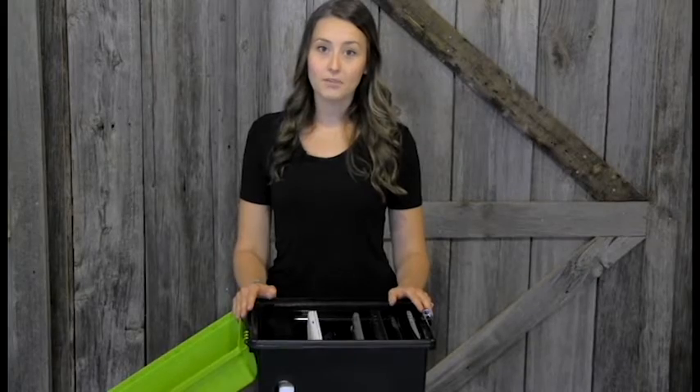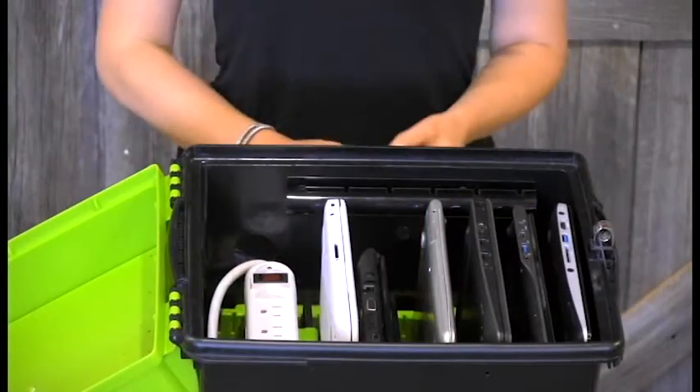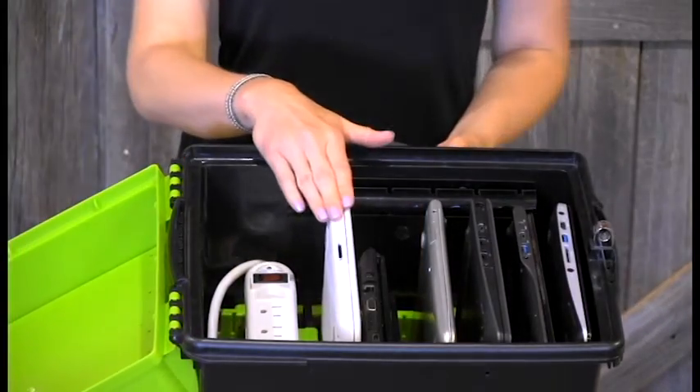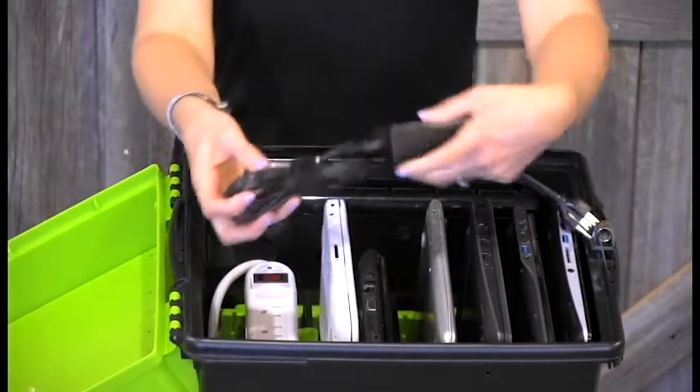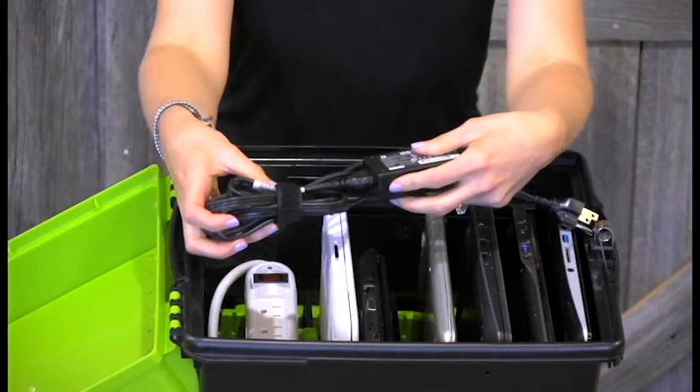I'm going to take a few minutes now to show you the correct way to set up your cables for your Chromebooks. The first Chromebook we're going to plug in is this one here. We're going to grab our cable. As you can see, it's already been wound up using the hook and loop fasteners we've provided.